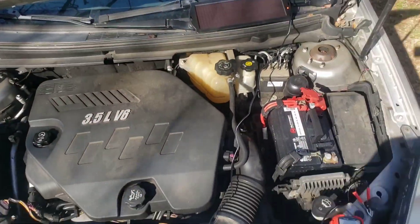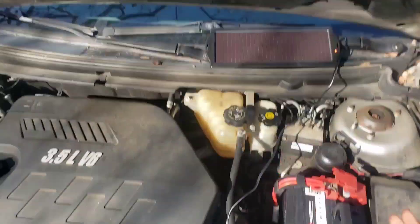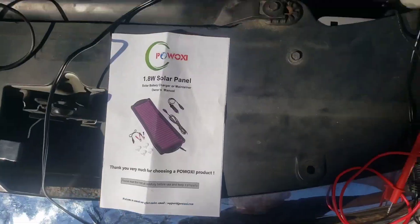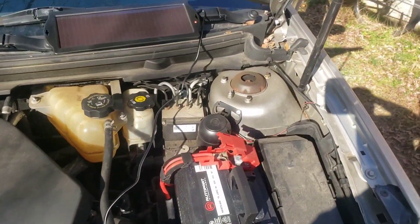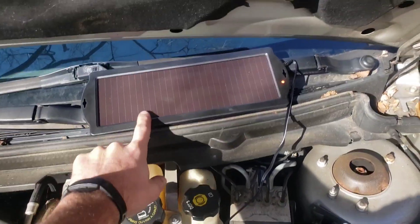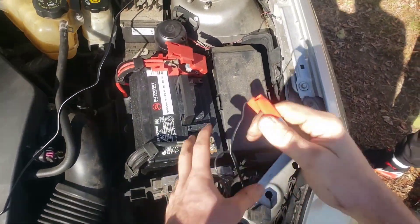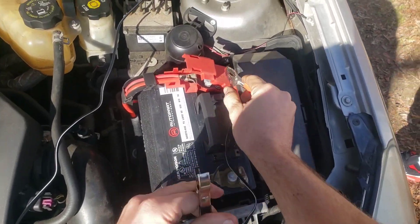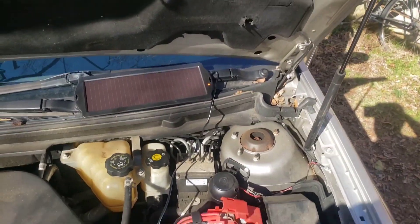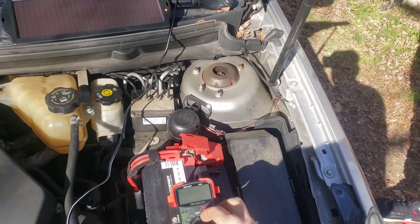The car is running right now, just charging up from being dead. His little trickle charger is right here. I won't be recommending this brand because it doesn't work. He said he had it plugged in — you can plug it into the cigarette lighter or use the alligator clips to connect directly to the battery. So what I did is take a voltmeter and set it to 12 volts.